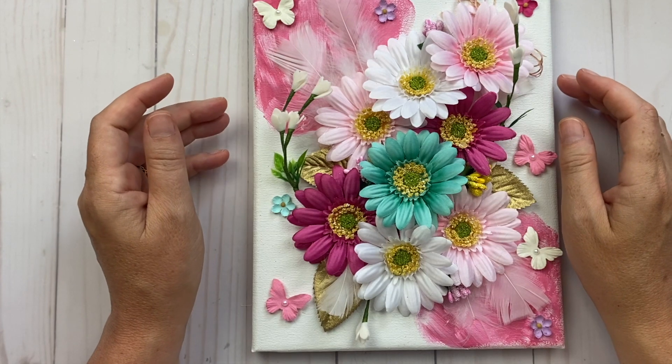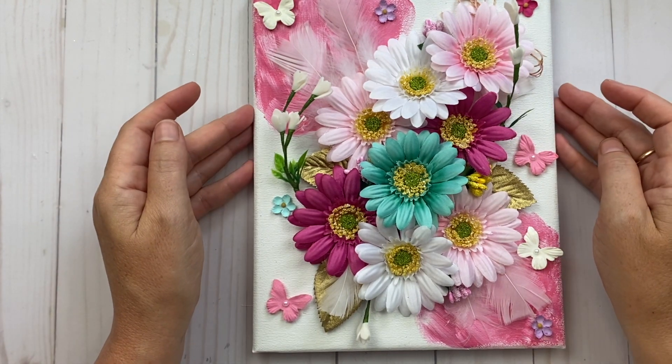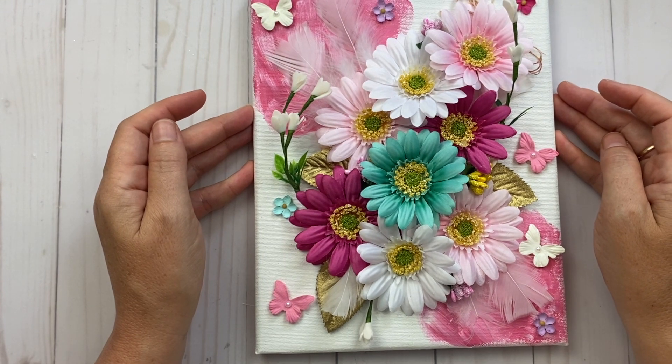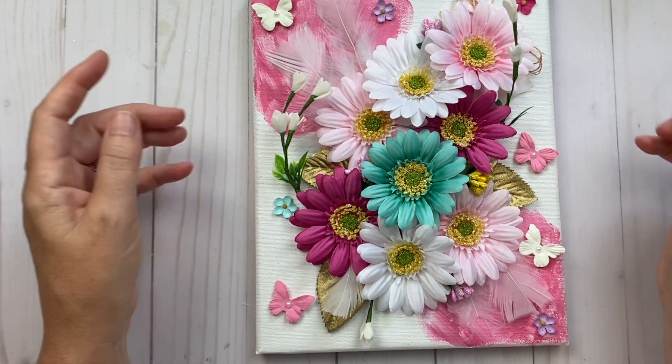Hi everyone, welcome back to my channel and welcome to week one of Around the Crafty World in Five Weeks. This collaboration is myself and four other crafty ladies: Judith, Samantha, Brenda, and Amanda, and I'll be sure to put all their links down below.